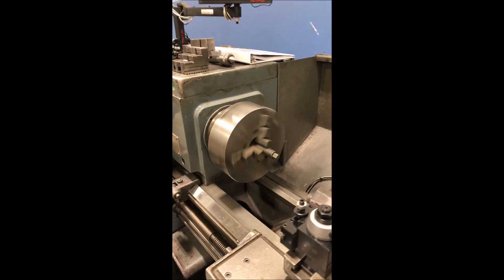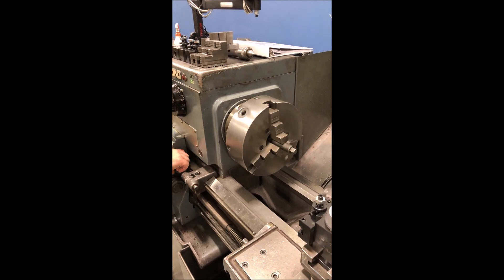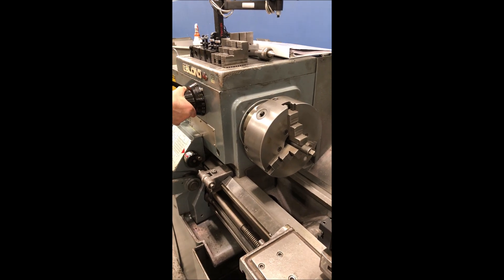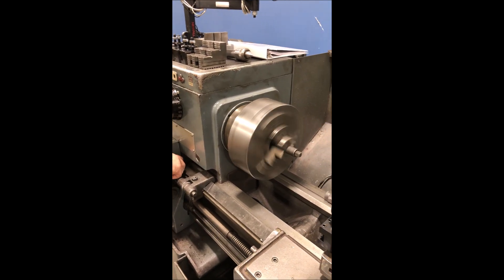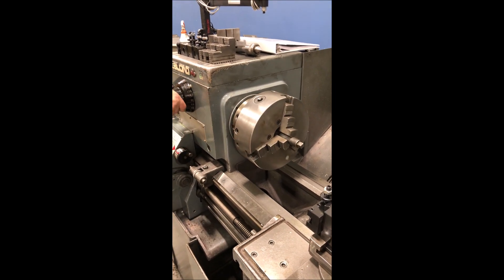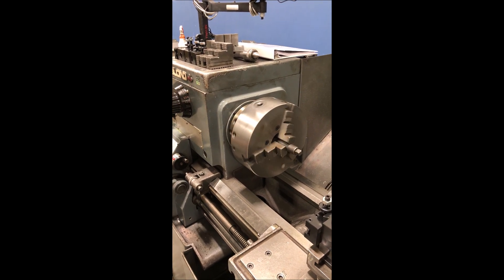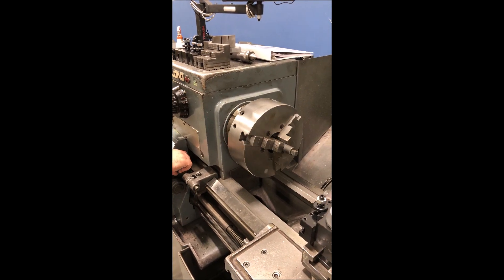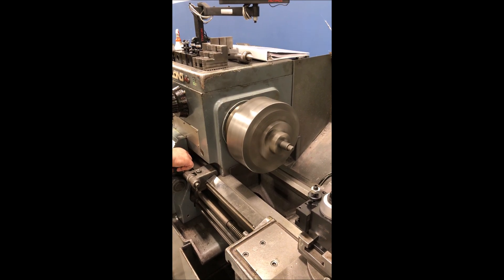So this is 132 RPM. Hydraulic servo shift. 256 RPM. Just kind of going through some ranges here — 937 RPM.